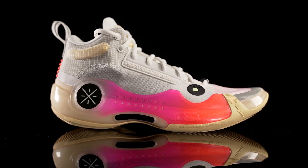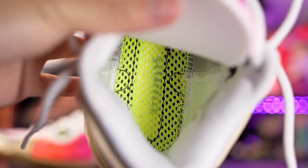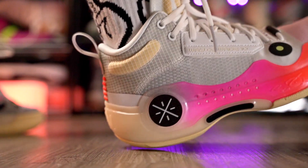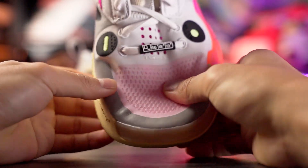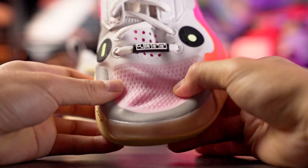Last but not least is the Li-Ning Wade 10. Step-in comfort is absolutely amazing — the mesh strobel board lets you easily feel the Boom cushion underneath your foot, and walking around just feels great. When playing it feels nice and bouncy when running, and soft and comfortable when walking. The cage isn't super thick or stiff — it's actually quite soft — so you get good compression from the midsole. The material is thin and conforms to your foot well; not super cozy but overall really comfortable.